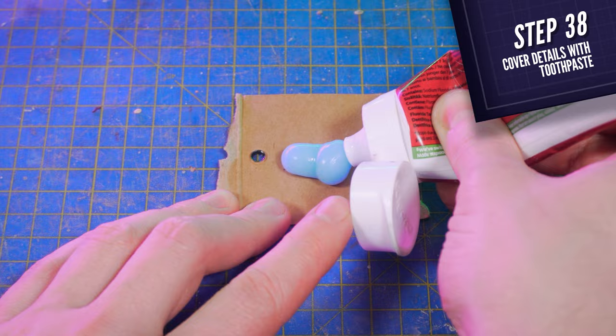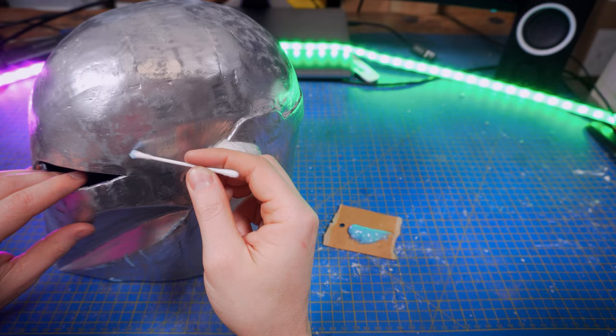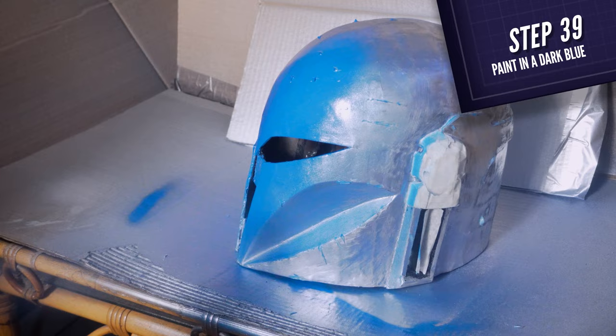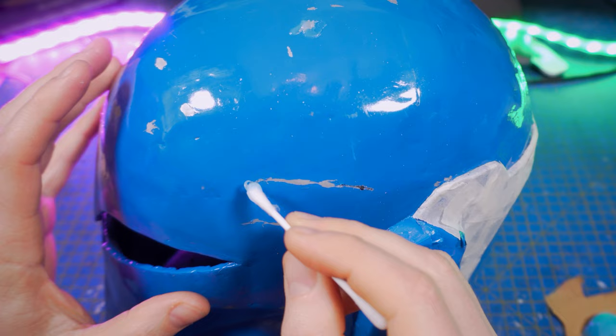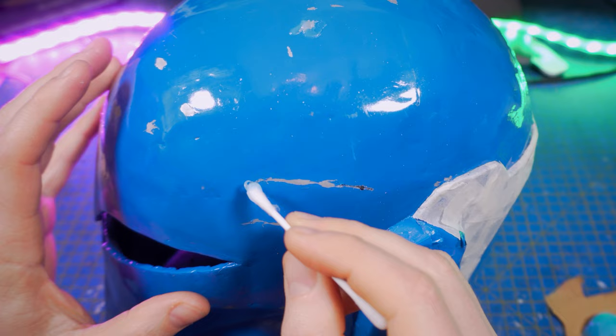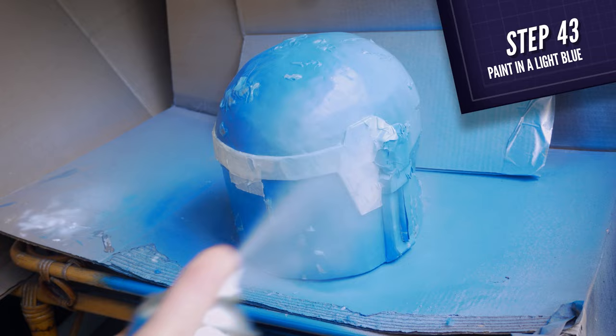Next, using regular toothpaste and the reference pictures, mask all the silver scratches of the helmet. The idea here is to keep them visible throughout the next layers of paint. Next, color the entire helmet with a dark blue. And once your paint has dried, remove the toothpaste with some toilet paper and water.